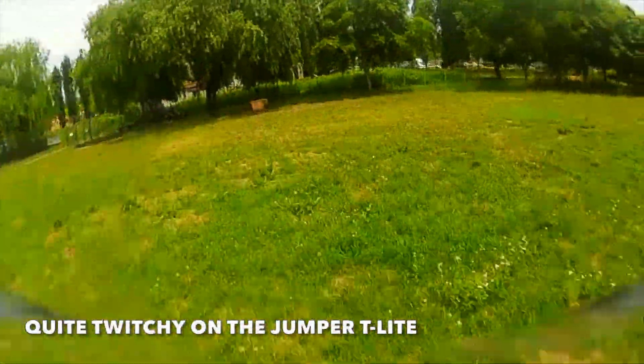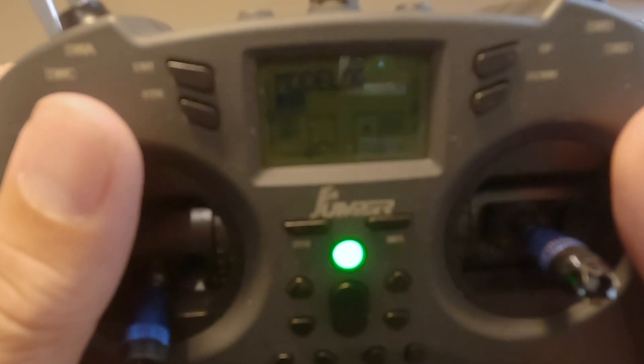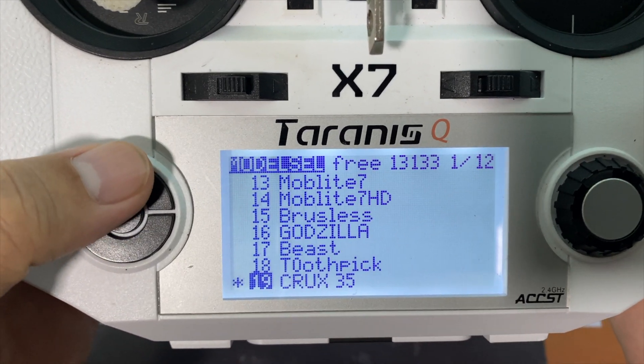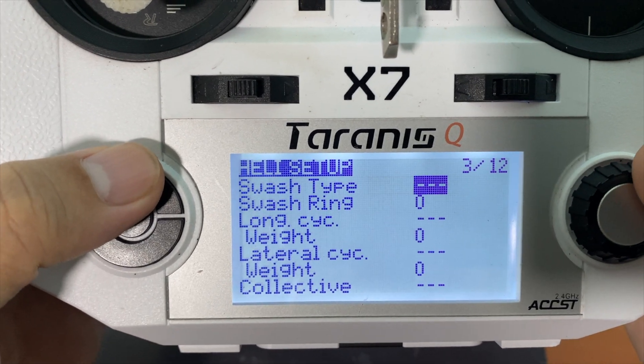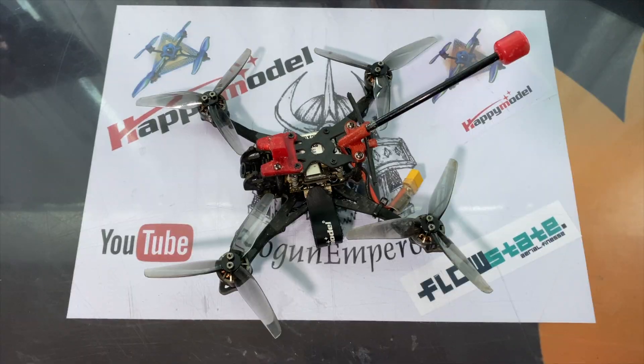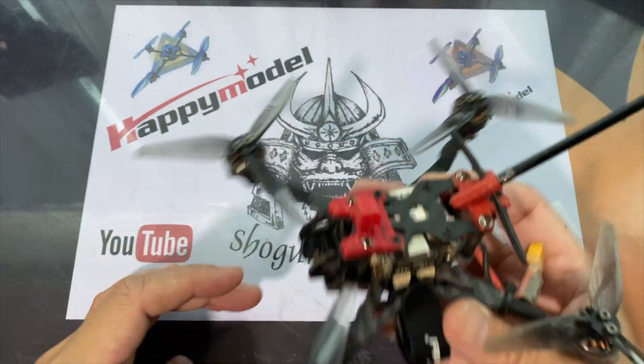Good morning. In the last video where I was flying the Crux 35 in Korea, I had some massive jitters and prop wash on the quad, and that's because I was using my buddy's radio, the Jumper T Light. I believe it's a setting issue because it didn't happen on my own radio, the QX7. Once I got that sorted out, the quad was actually flying fine. I haven't done anything to the Crux — it's just on a different radio.